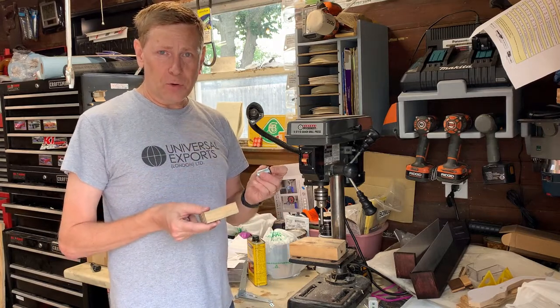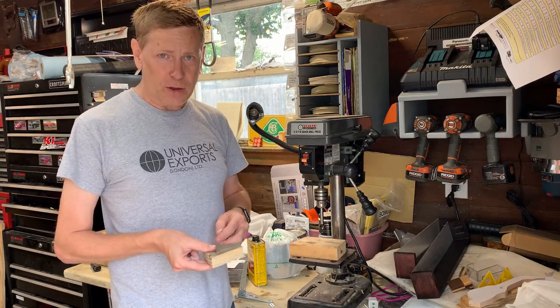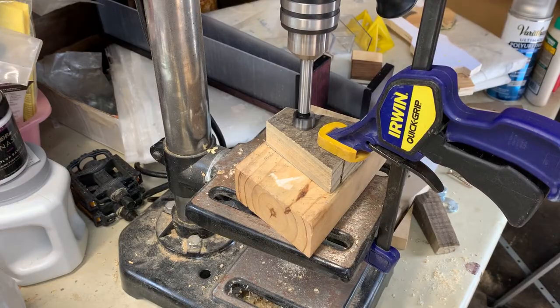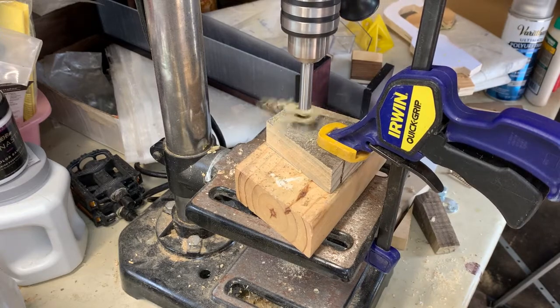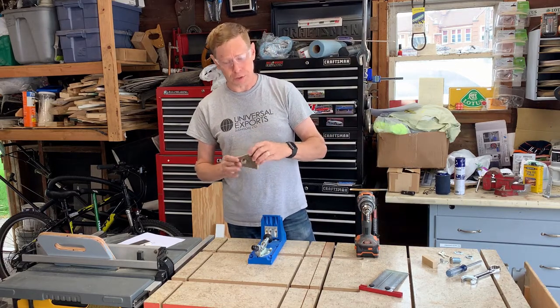The wedge block now needs a three-quarter inch hole drilled in it for the key mechanism. Two inches down from the top I've marked that, so we'll get to the drill press and drill that hole out. To attach the wedge to the lid, I'm going to use some waterproof glue and a couple of pocket screws.